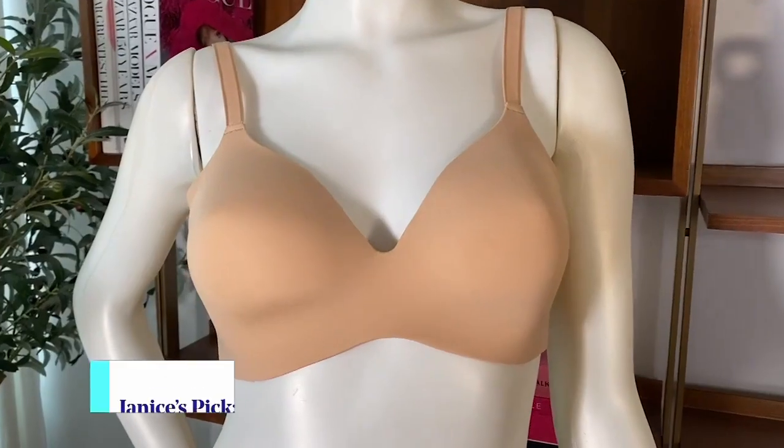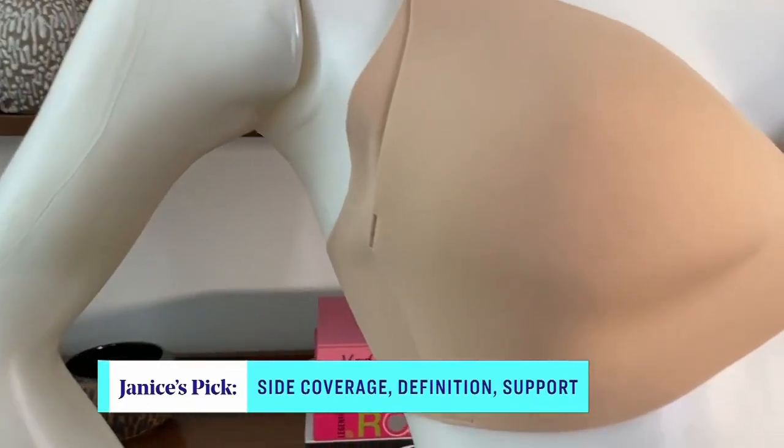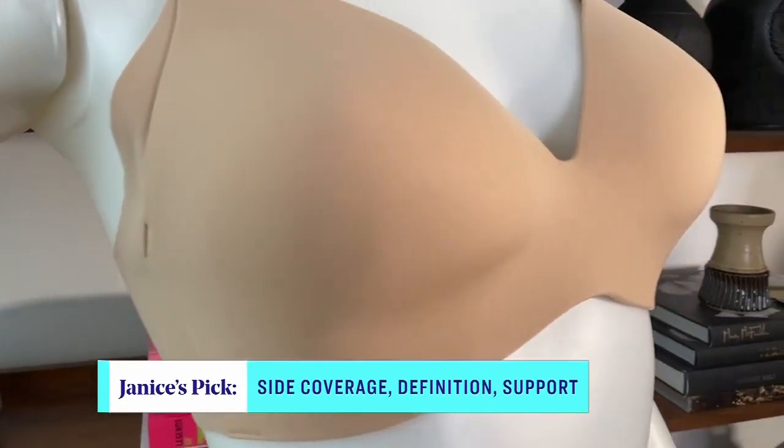Next we have — I actually like the name — the Wing Woman Contour. This has got a little bit more support than the Evolution. It's got the same laser cut high on the sides.